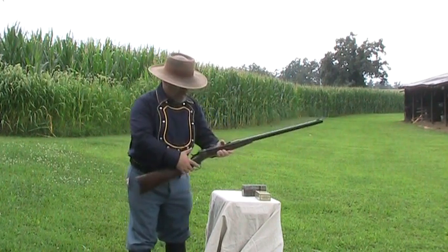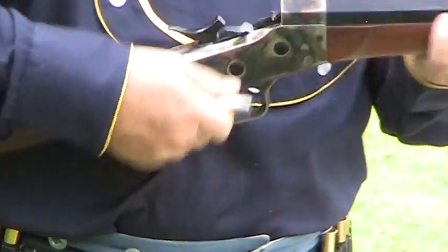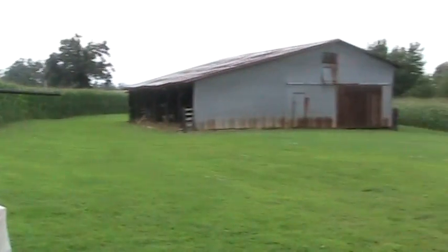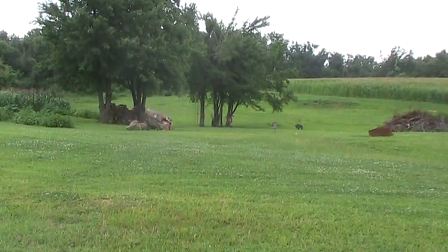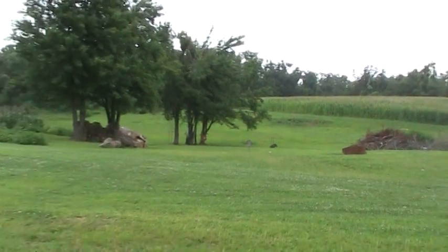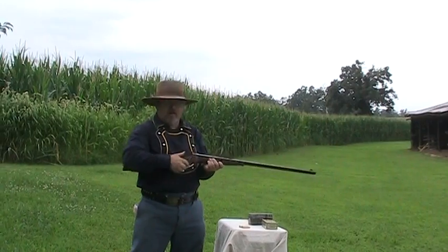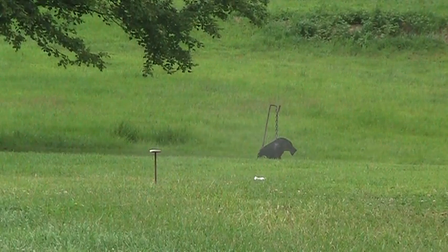First thing we're going to do on the old Remington Rolling Block — bring her all the way back, open her up. We've got one of our Black Hills ammunition here. We are ready to shoot. We got a dead center hit — nothing wrong with that ammunition or that rifle. We knocked the target down. And our third round with the Black Hills ammunition, we've got a knockdown target down there — and it knocked her down. No problem.